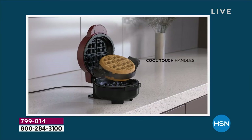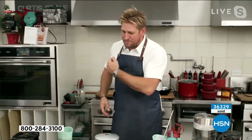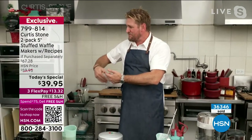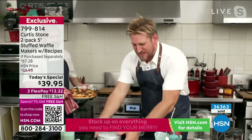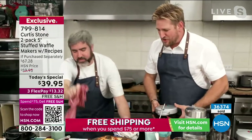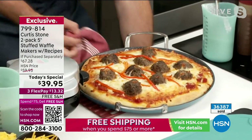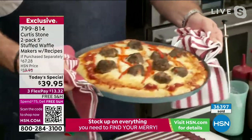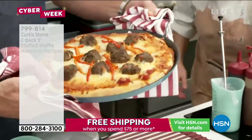I wanted to show you this beautiful — Matt, bring it on over, I want everyone to see it. Matt's been over there; I said make me a pizza. Come on, Matt, bring it over. Have a look at that pizza. And with the pans — have a look, this is that low-wall pan set. You can see how wonderful that is. Rochelle, would you get me a platter please, so I can go ahead and show you?